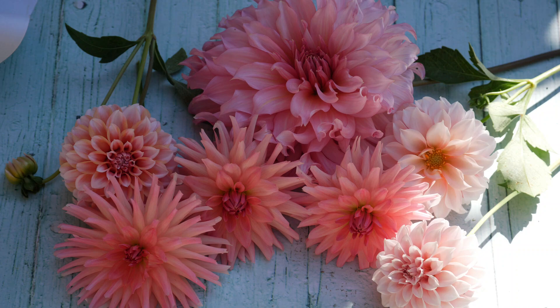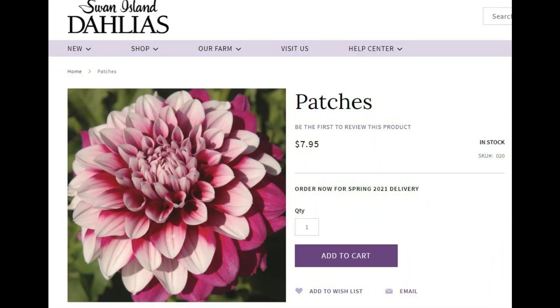Next up, last but certainly not least, we have a dahlia called Patches. Patches is another bicolor dahlia and it has the markings of kind of purple and white. Hopefully it'll be mostly white, because you get that kind of very, very pretty pattern when that happens. But of course the flowers might be solid purple, they might be half and half — you really never know what to expect with these kind of flowers, but that's part of the fun of it.